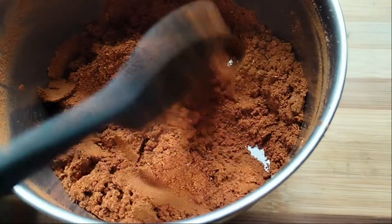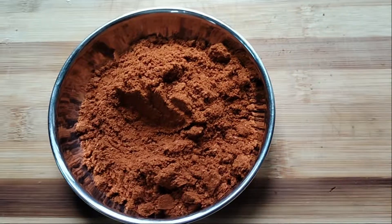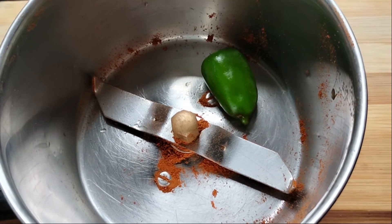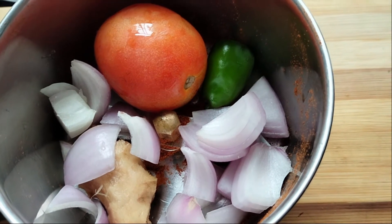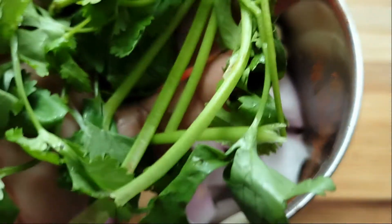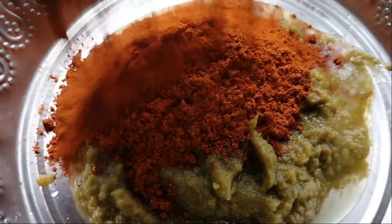Just put them in the pan and cook it like that, and just put it in the pan again. Just add them to the pan. We will make it a paste and add a paste.